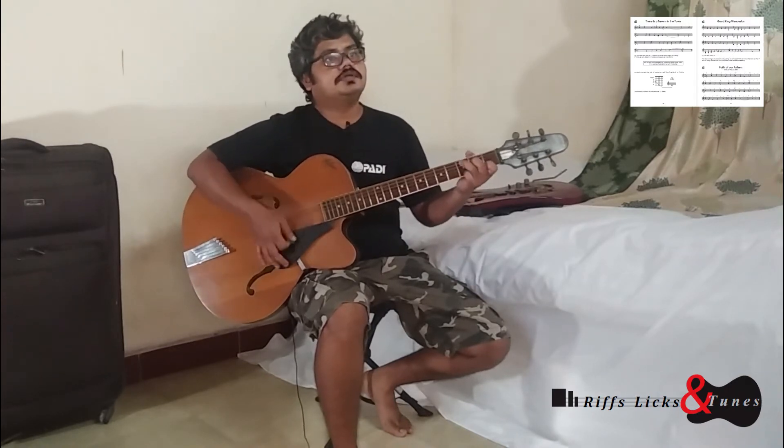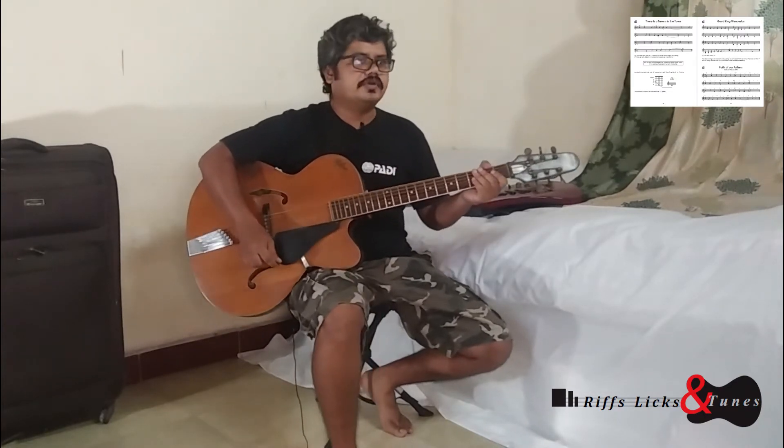And there's G, C, D7, G, C, G, D7 and G. That's all the chords we already know how to play.